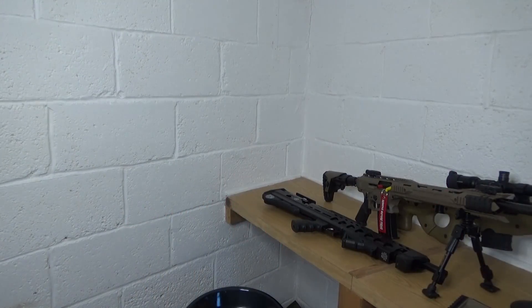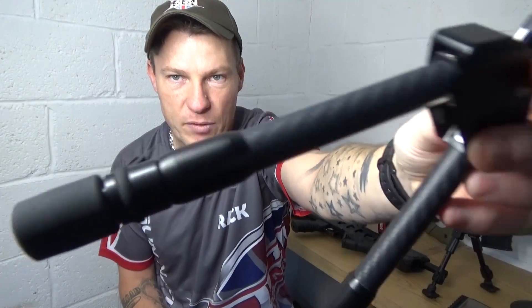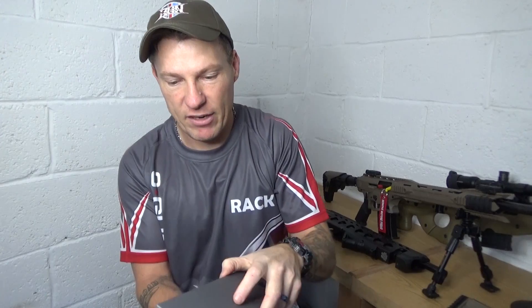I've also got a nice bit of kit that I've had for ages — a Javelin bipod from Spartan Arms. It's a full carbon fibre bipod — these are around £250 here in the UK. That's a separate video where I'll be testing it out. I've had this thing for nearly a year and still haven't done a video on it, so that's coming up.